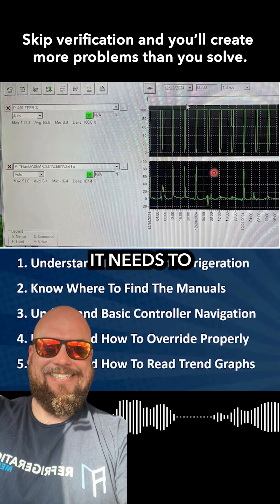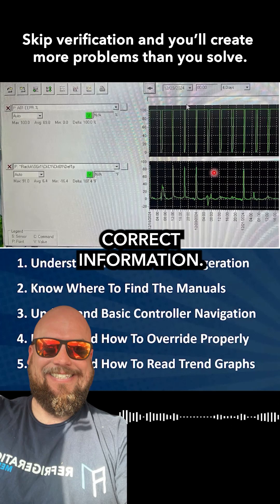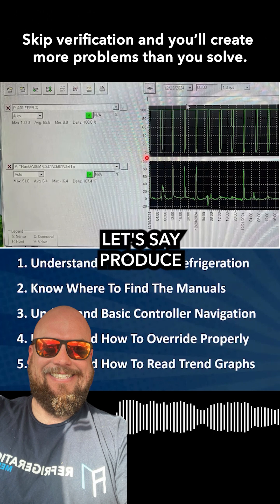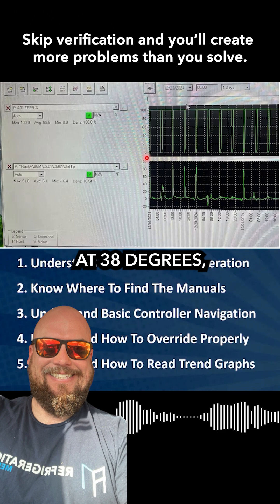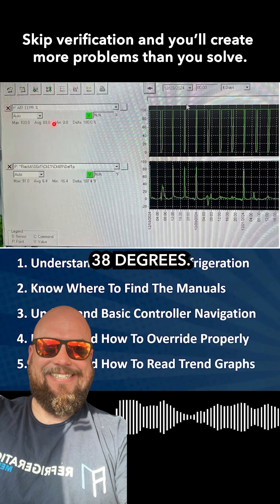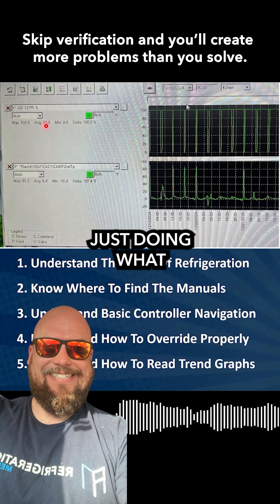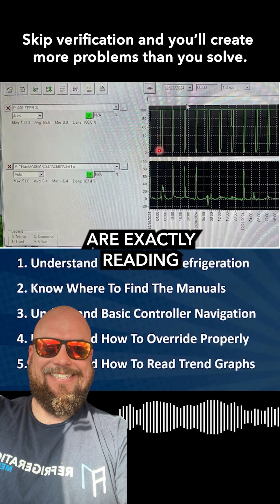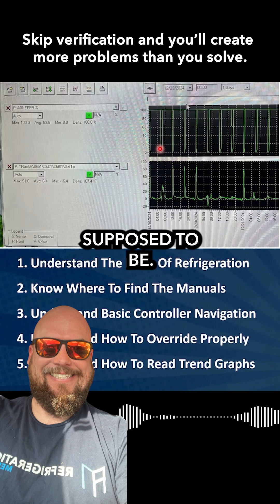On any electronic, it needs to read the correct information. So if you're on there and it says the produce case is running at 38 degrees, but you go down there and they're losing product because it's too cold — but the sensor is reading 38 degrees — well, the computer is just doing what it's told. So it's very important those inputs on that board are reading exactly what they're supposed to be.